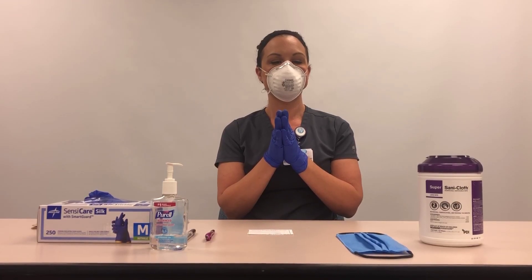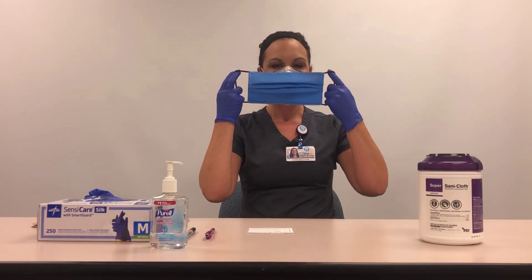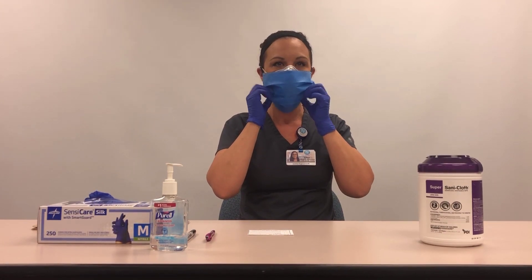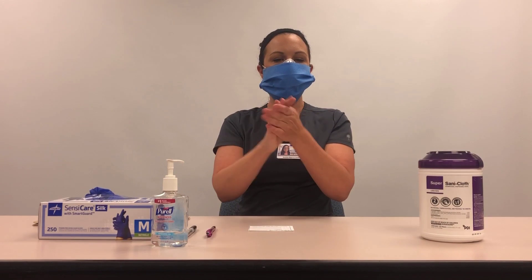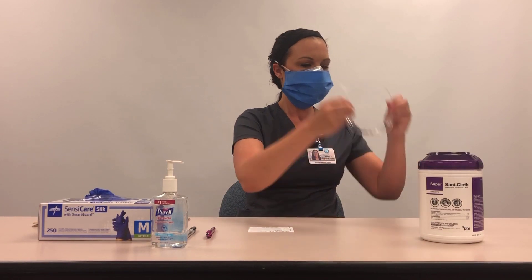Place a barrier over the N95 respirator to protect it from surface contamination. This can be done with a surgical drape cover or a full face shield. Doff the gloves and perform hand hygiene. Don eye protection. You are now safe to care for a patient.